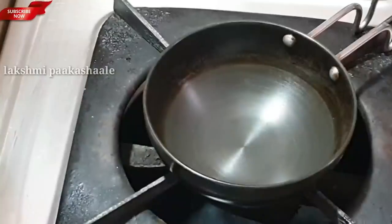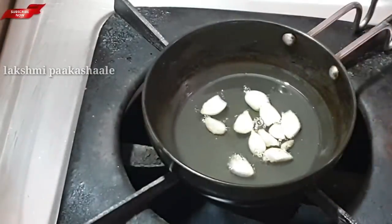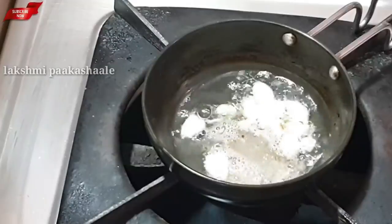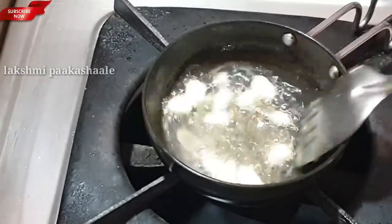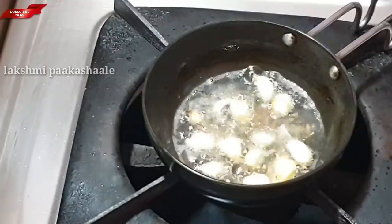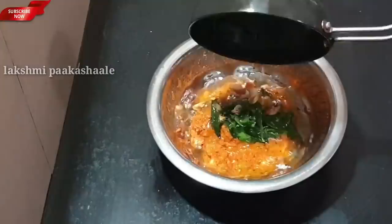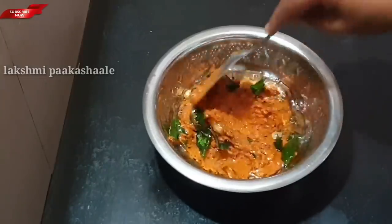Put the gas on and place the pan. Put a bowl. Add paste to the pot, add some ingredients, and pour them in. Add half and mix the chutney together.